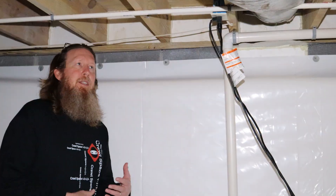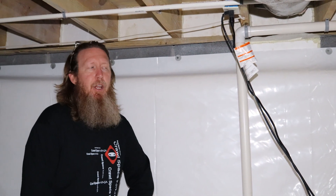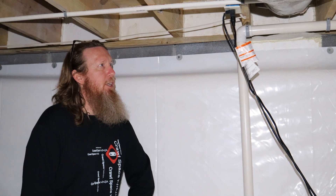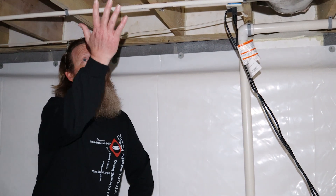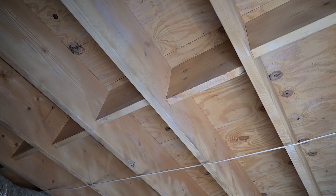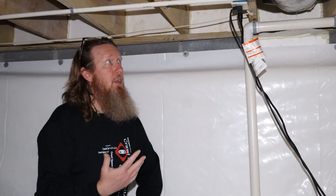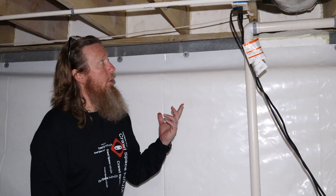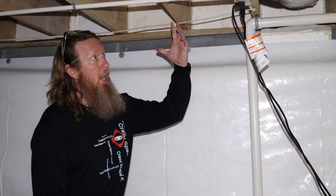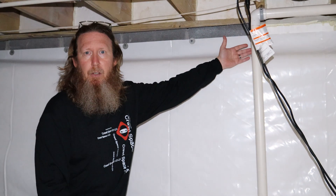The humidity in this crawl space was not too bad — it was in the 50% range — but we precautionarily went ahead and soda blasted it. As you can see, there's a white tracer on all the joists and subfloor. That is the X70 protectant, which gives it a mold warranty that we provide. Not only did we soda blast and clean all the wood, but we also applied the Anabek products and made sure we sealed all the vents.